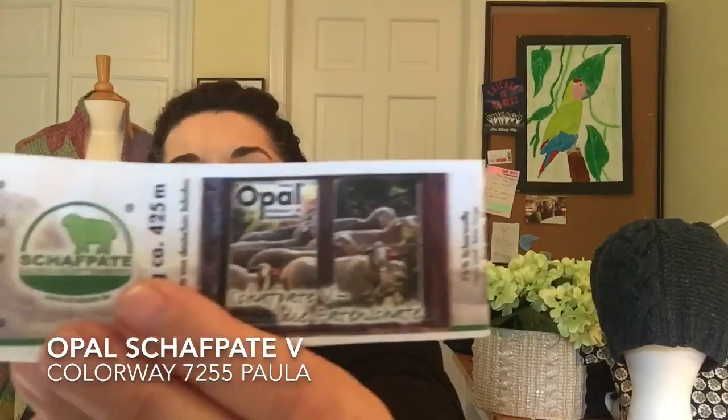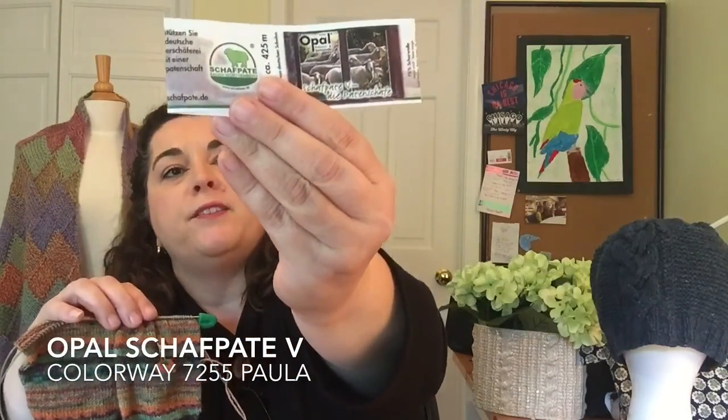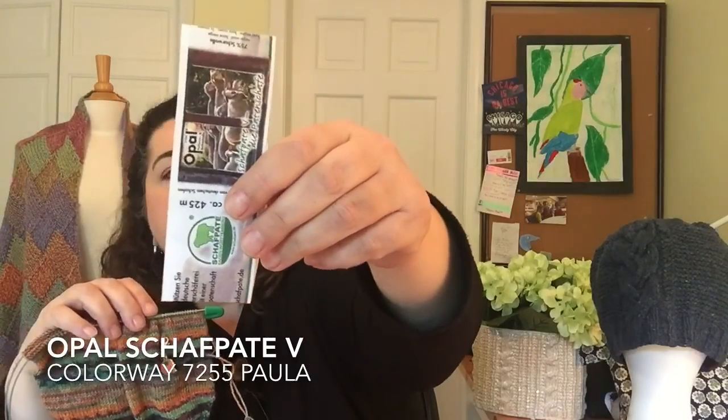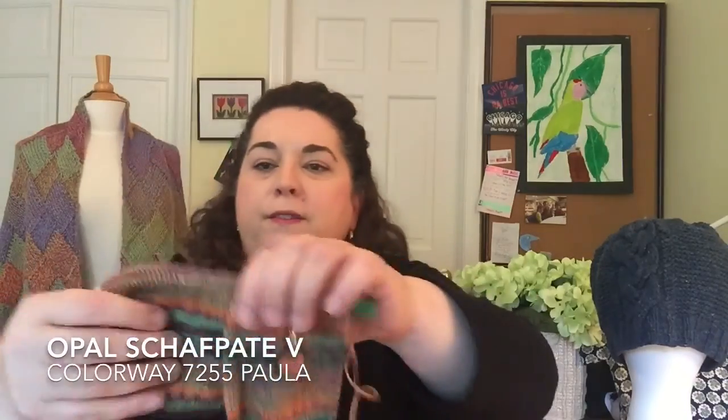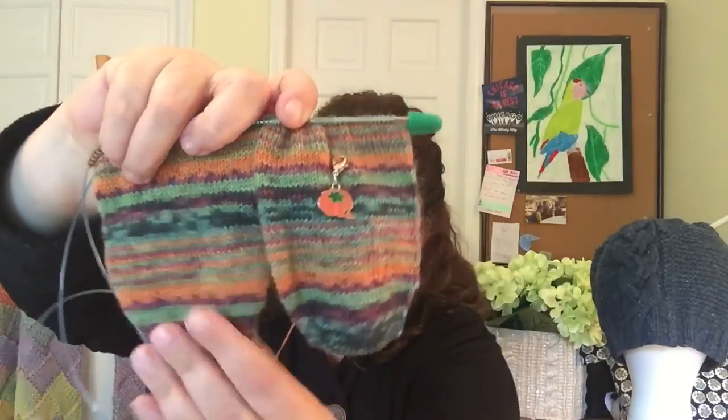This is a yarn by Opal — Schoppel 5, color 7255, and I think it's called Paula. I just love, love, love how these are knitting up. It just looks like a Midwest fall sunrise or pumpkin patch — oh, I just love it. I'm doing them toe-up, two at a time on the magic loop, which is my preferred way to make socks. I've done a rounder toe by increasing quickly in the beginning and then increasing every other round as you get to your primary stitch count.